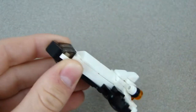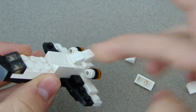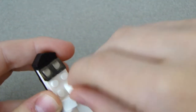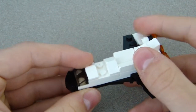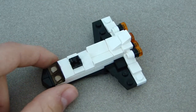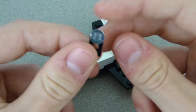First, take the space shuttle and remove all the mini slopes from the main body. Put those back on in reverse, and these ones go right there. Get your new 1x1 mini slopes and place those on, then the jumper plate goes right there. The two pieces left over should be these two. Now put this clip-type piece on right there.